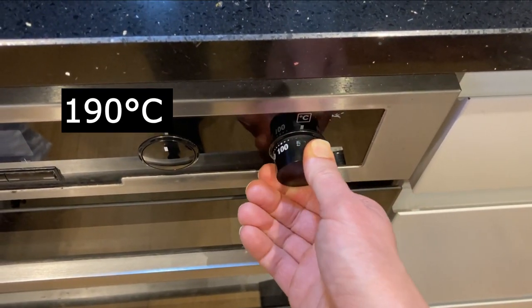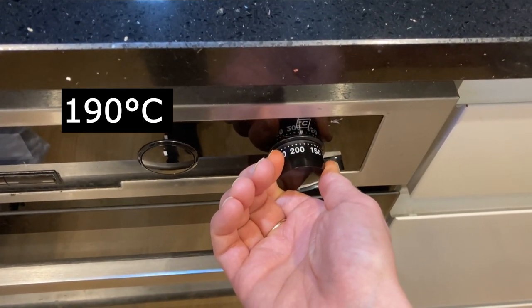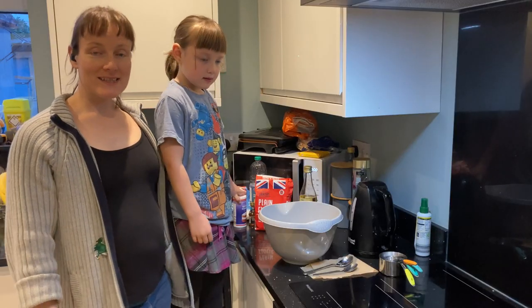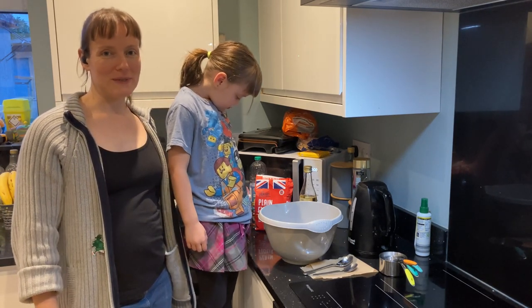First, turn on your oven to 190 degrees Celsius. It's the school holidays so my daughter is going to bake scones with me.